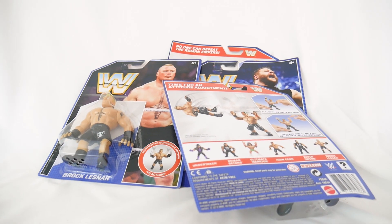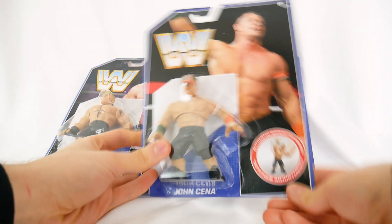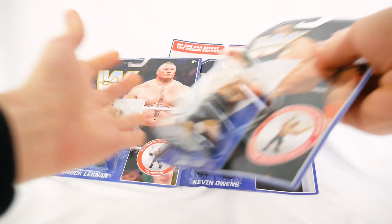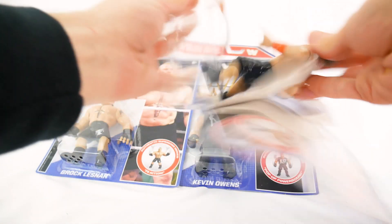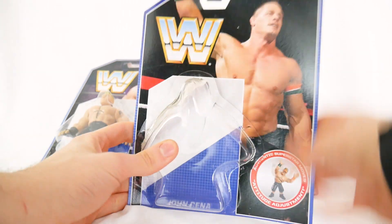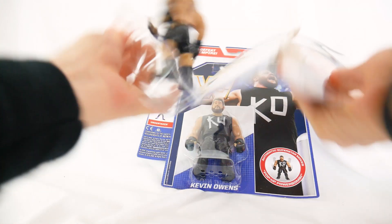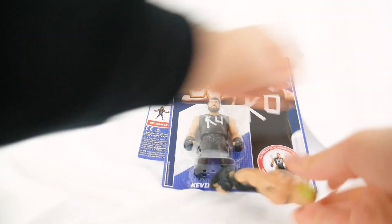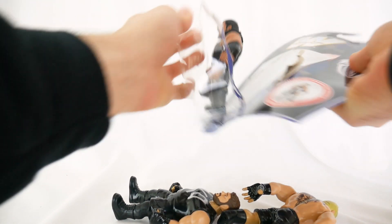Let's get these bad boys out of the packaging. I know this is going to be difficult for a lot of you because the packaging looks really nice, but I gotta do it. This is the first time I'm taking figures out of the packaging and I feel bad for it — but they're going to recycling, saving the planet. Captain Planet will be proud of us all, and all the Roman Reigns haters will be so happy that I'm going to do this.